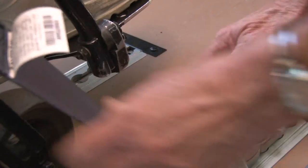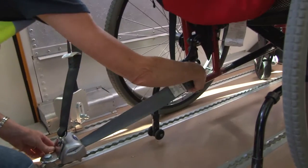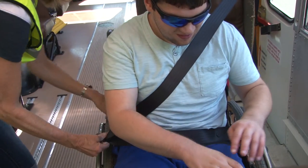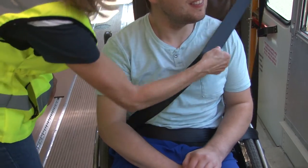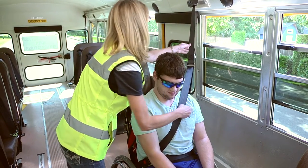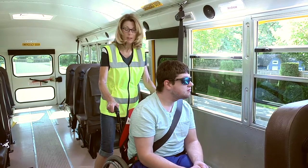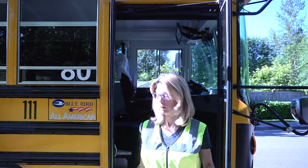Tie down the chair using all four-point tie-downs — two front and two in the rear. Store wheelchair trays if applicable. Secure the shoulder strap, making sure straps are not twisted and are not rubbing against the child's neck. Test securement by gently shaking or rocking the chair to see if it will move, and tighten straps as needed.